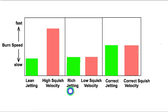Typically with a stock setup, a stock bike will have more advanced timing. So when you switch to lower squish clearance for more velocity and lean the jetting out a little bit, this will require more retarded ignition timing. On most bikes, that would be moving the static coil plate counterclockwise.